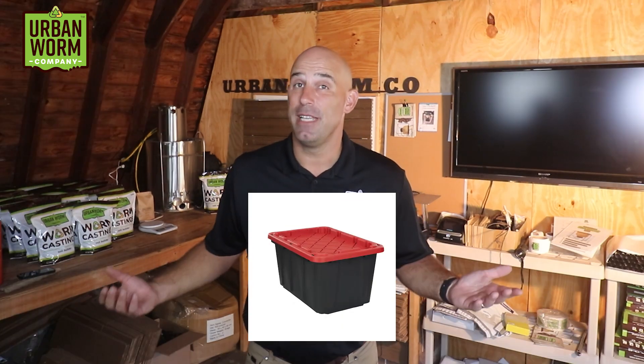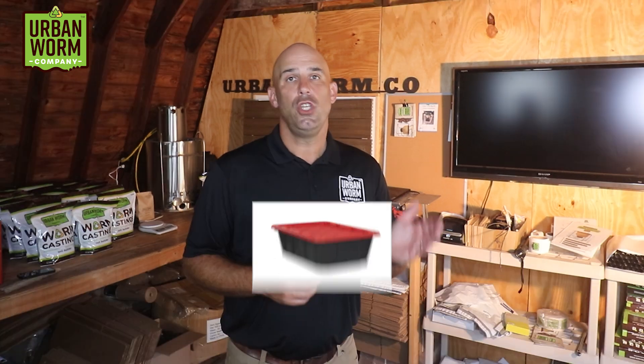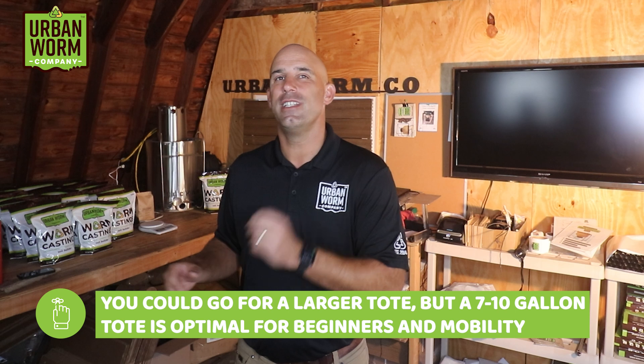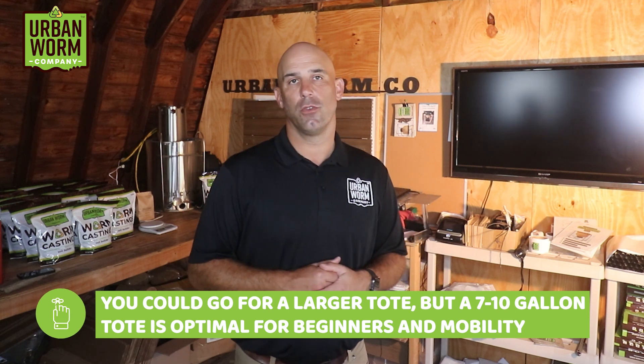First, find yourself a bin — it's going to cost you about $15 at a big box store. You can also use a larger tote, but I find that a 7-to-10-gallon tote is easier to move and provides plenty of depth for a starter worm farm.